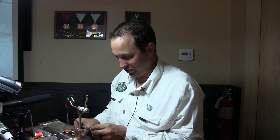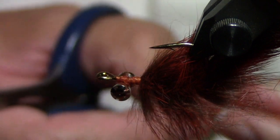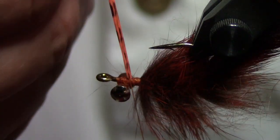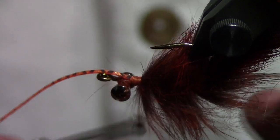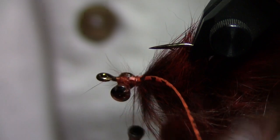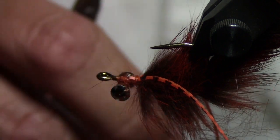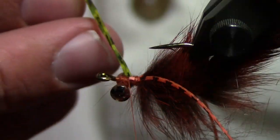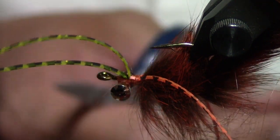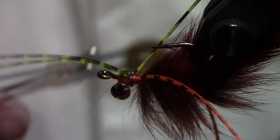Carp are honestly one of the most finicky critters you can pursue with a fly rod, especially. But when you can tie in to one, that is fun. We're going to lay this one in and pull it tight so we're not sacrificing too much of the length. This pattern in all black is fantastic on Strawberry Reservoir early season when those little tiny black crayfish are kicking around. We call this pattern the Cray Dude.